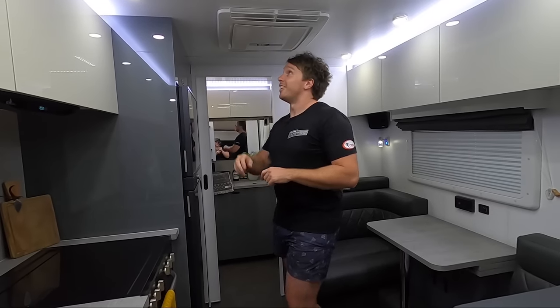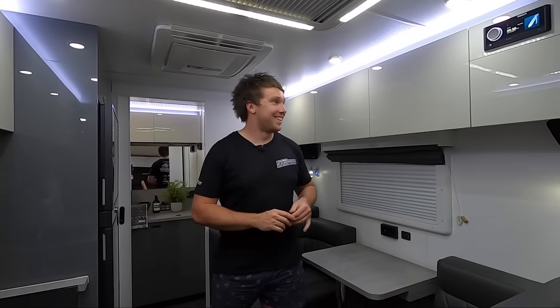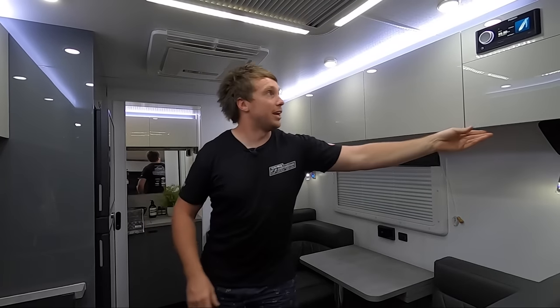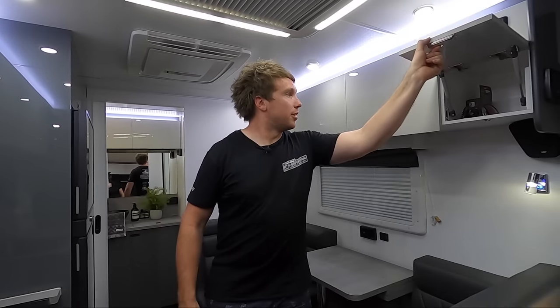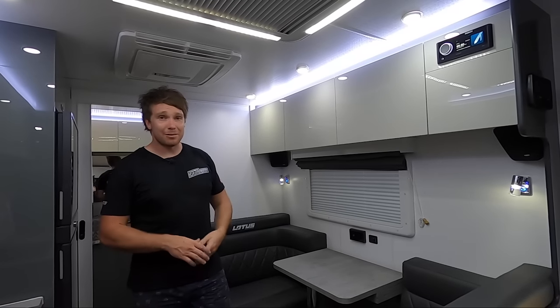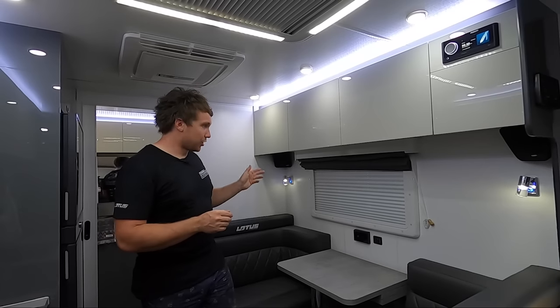I'm going to turn the air conditioner back on — it's getting hot in here already. Alright, aircon's cranking again. We've got a little storage up here the whole way along, a little one under here as well. We've got most of our stuff in and we haven't even filled these up — again it's just the two of us, no kids, so we've got plenty of storage.